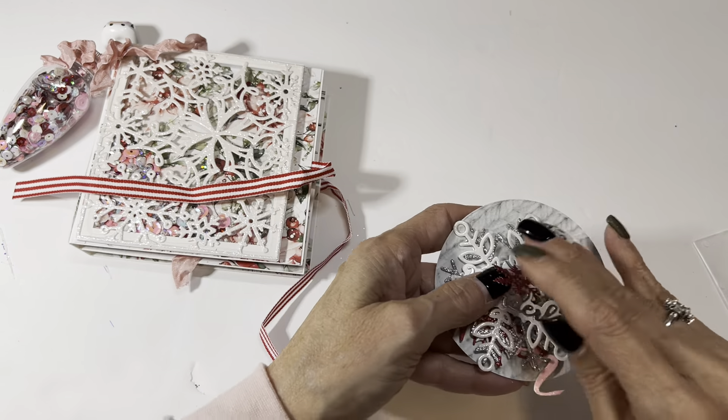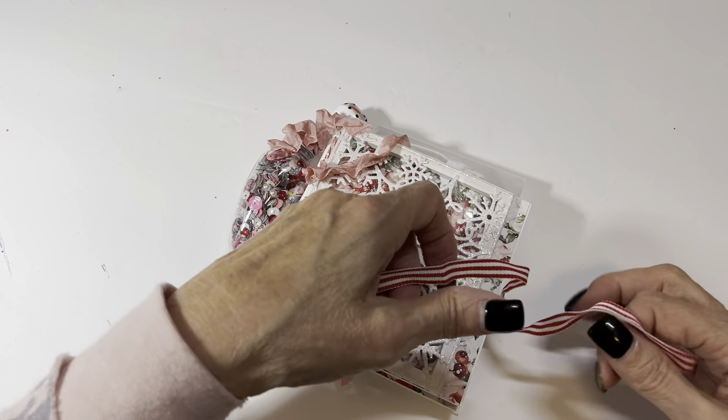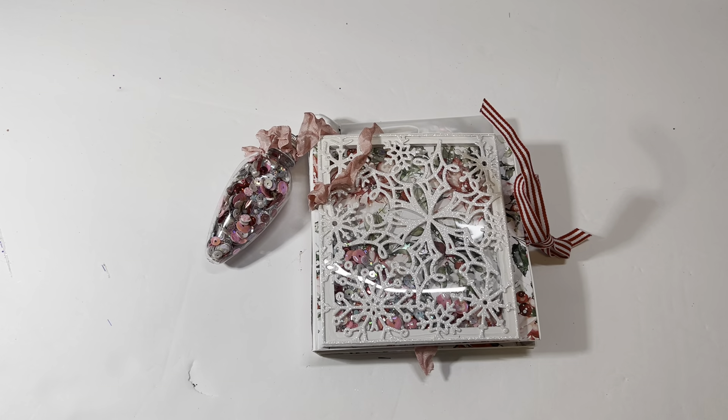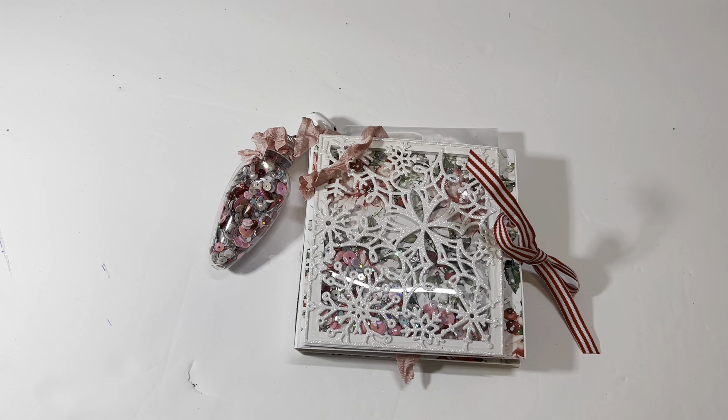Thank you so much, Misty, for participating in my swap. I'm just having so much fun opening all these reveals and filming them and seeing the talent that the ladies in our craft world have — I'm blown away every time I open my box. Absolutely gorgeous, all these ladies are doing such a phenomenal job. Thanks for watching, I hope you enjoyed that. We have a lot more reveals coming, hope you had a great Thanksgiving — bye for now!